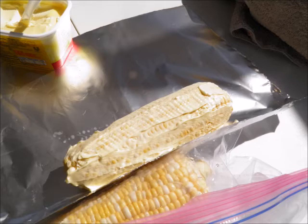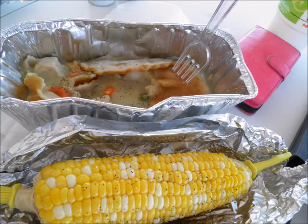Although not a raging success it was certainly edible, and I look forward to using these tubes and experimenting with them for years to come.